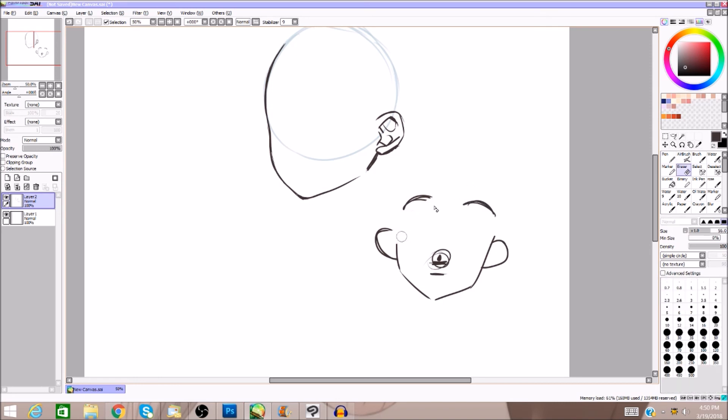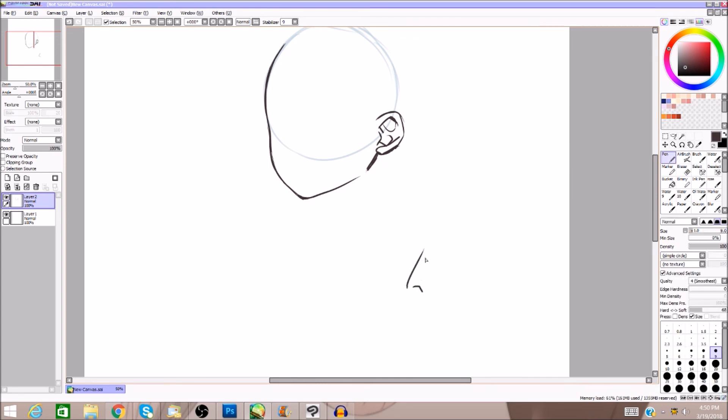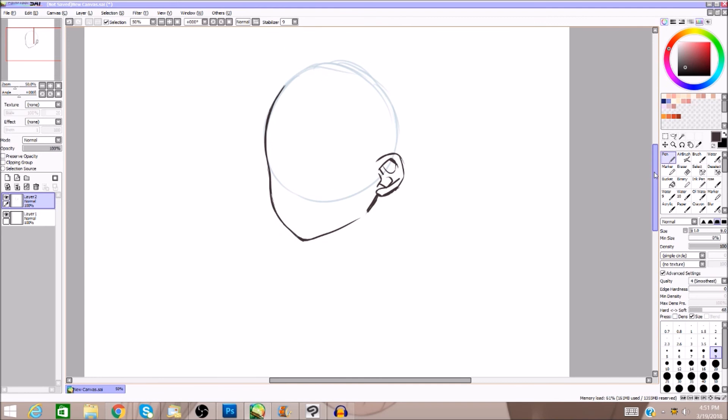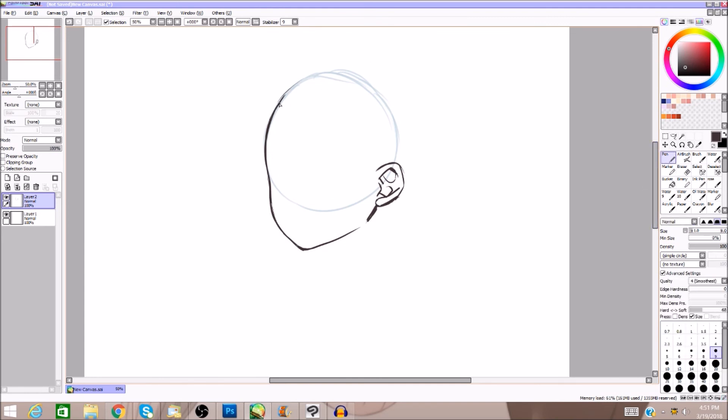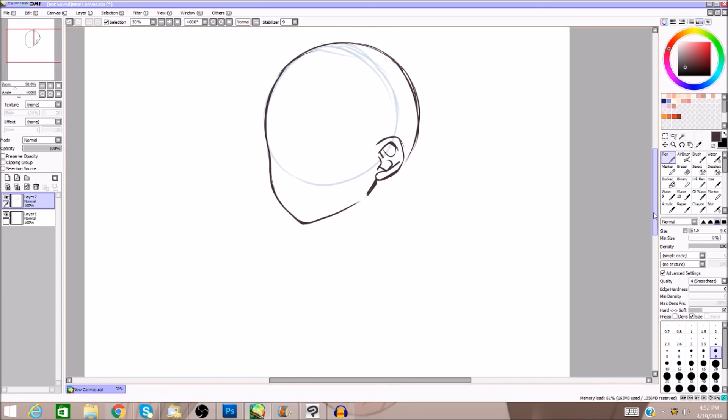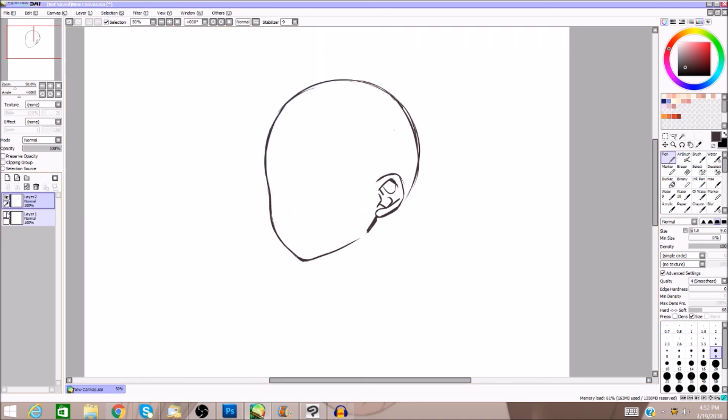If you don't know anything about anatomy, the typical rule is the ear starts from the bottom of your nose and goes up to the eyebrow — that's how it would be on a more realistic human. With anime, as long as you draw an ear, no one really cares. Then we're going to draw the back of the head, which swings out past the circle and comes around.